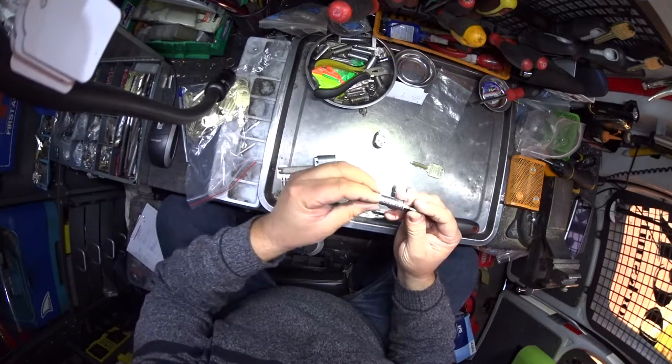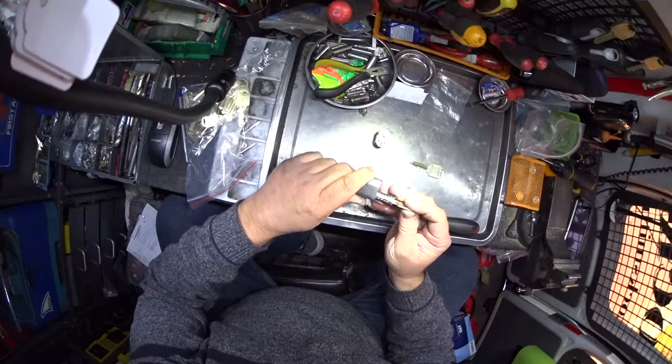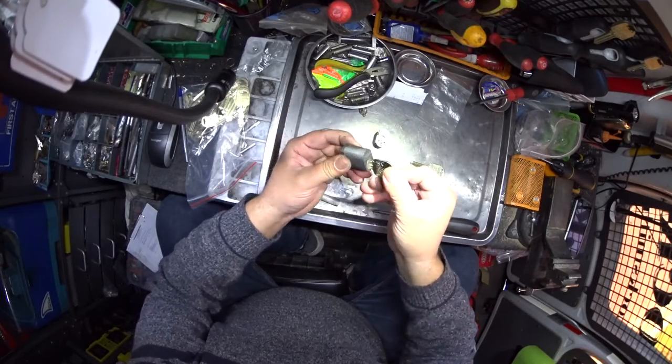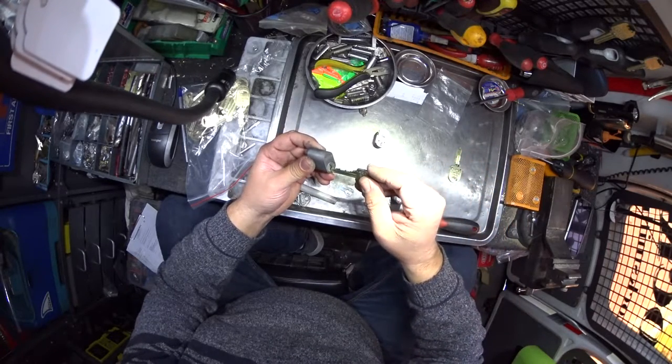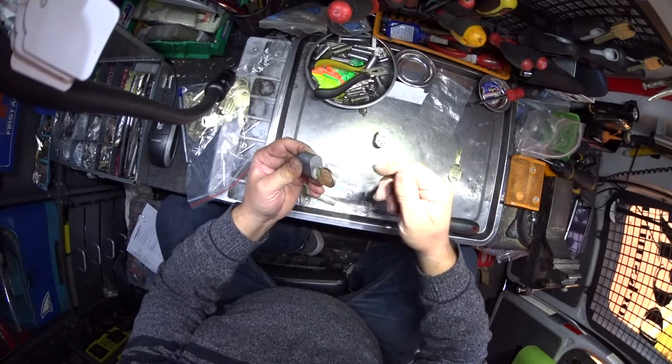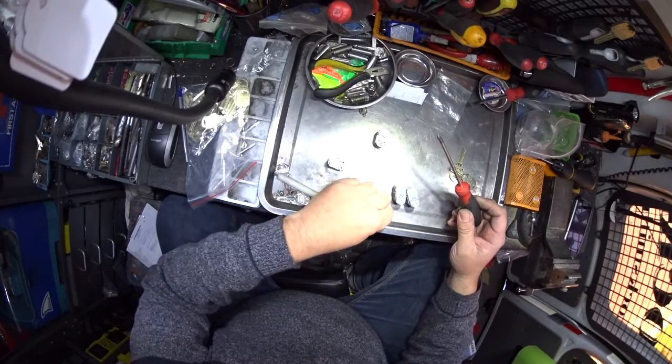By putting new pins in this lock, the old key won't work — the key turns with the new key, but the old key does not turn. Now we're putting the cam on the back of the lock again.